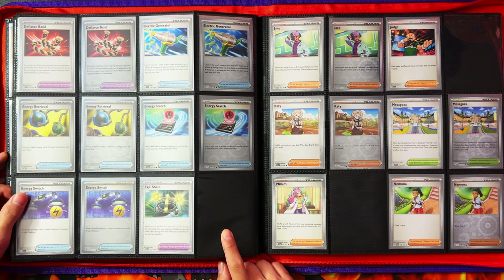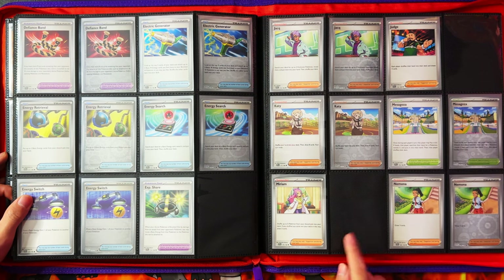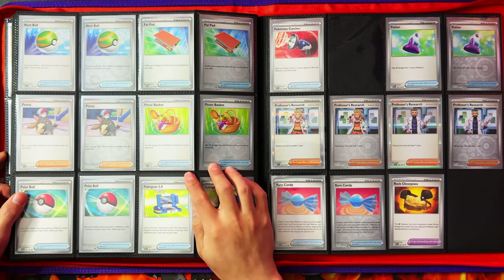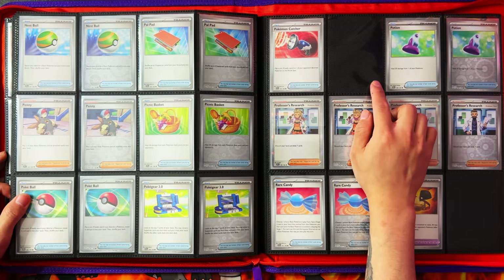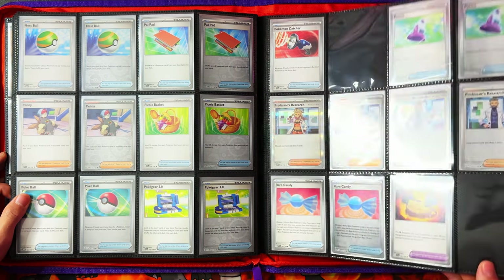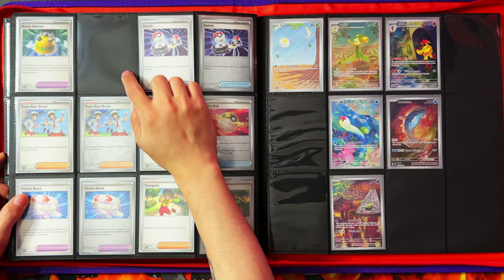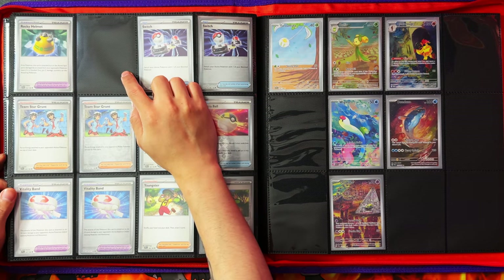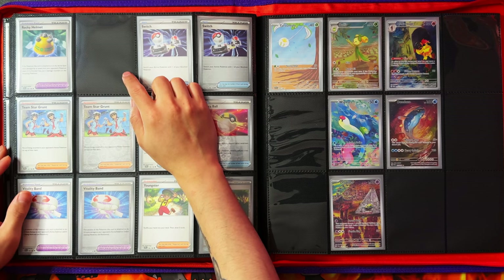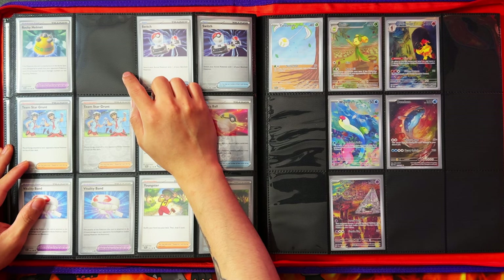For colorless types: missing the Blissey reverse, missing one of the three Lechonks — I pulled quite a few in today's opening which tipped me over. Missing a Tandemaus out of the two, and then there's Oinkologne. Moving on to trainers — missing Exp. Share, missing the Judge, missing a Miriam. The next page is filled up nicely. Missing Pokémon Catcher, missing Rock Chest Plate. And that's the end of the main set — missing Rocky Helmet too. Not bad overall — completed most of it. The Poké-Collect site was down so I couldn't check my exact percentage, but I'll pop it up when it's back.